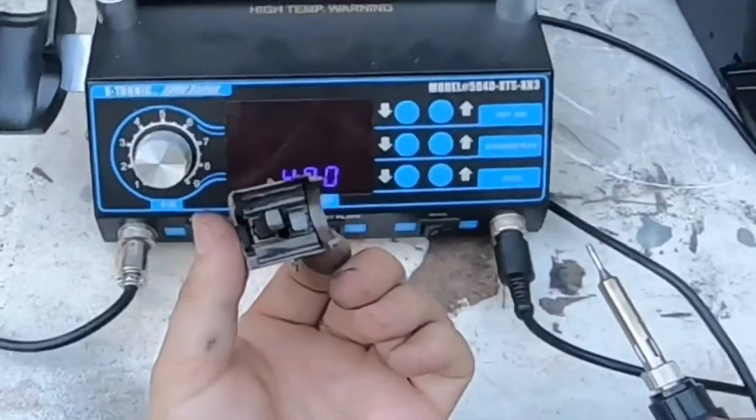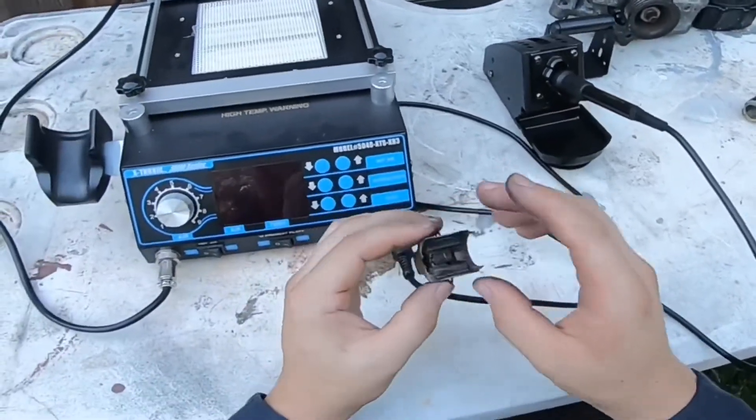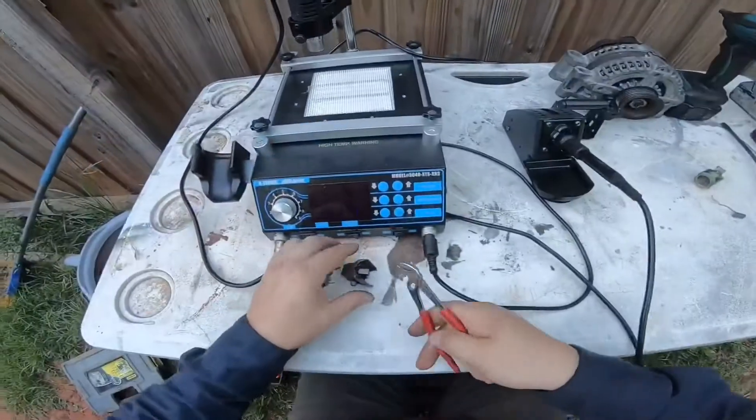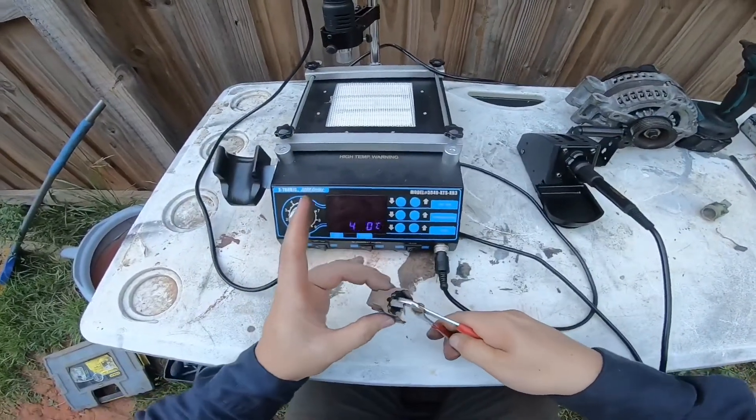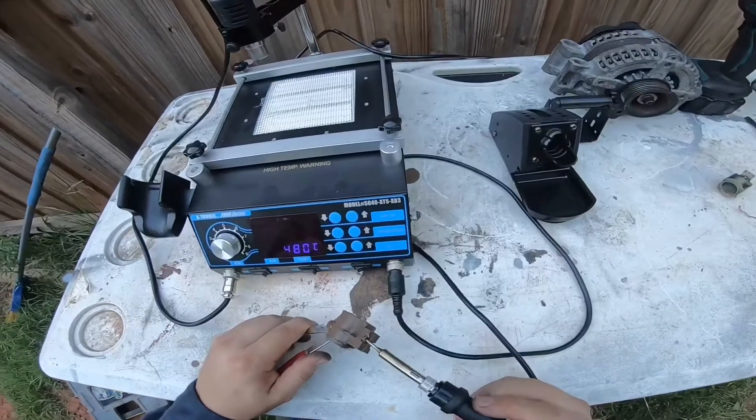These are definitely soldered on. I do need to get some pliers — let's keep going. I was going to attempt to pull that out but it's already soldered itself way on here.